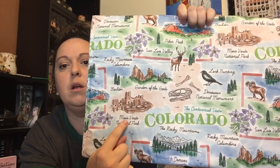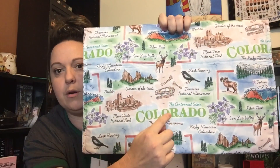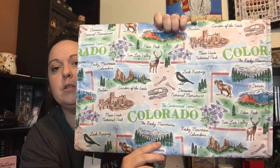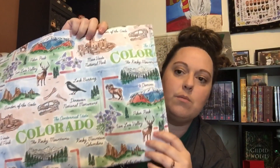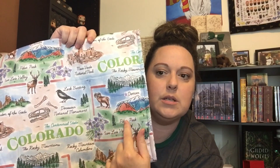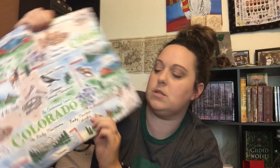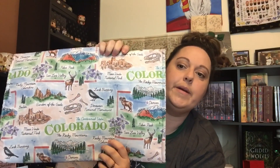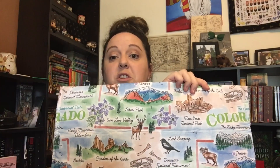Garden of the Gods. Boulder. Mesa Verde National Park. Rocky Mountain Columbine — I said that. Lark Bunting is the state bird. Dinosaur National Monument — I've told Michelle she needs to go take Rosie there. Rocky Mountain Bighorn Sheep. Pikes Peak. Denver. Just the Rocky Mountains. Some of this is what you would expect, but having the San Luis Valley on there — that's what did it for me, honestly.